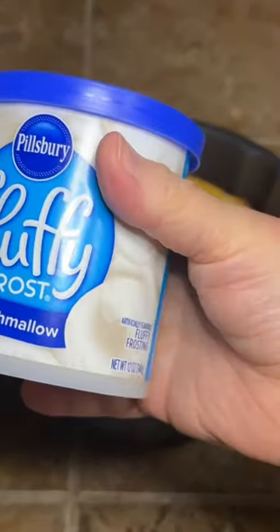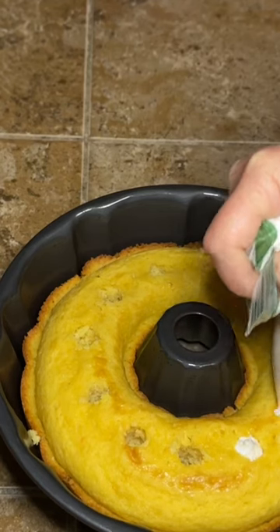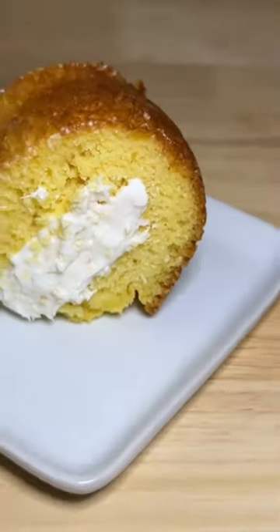Take one container of fluffy vanilla marshmallow frosting, pipe that into those holes — be real careful — then take a plate, flip your cake over, and that's it. If you want to add a little powdered sugar you can, but it's definitely optional. This is so good.